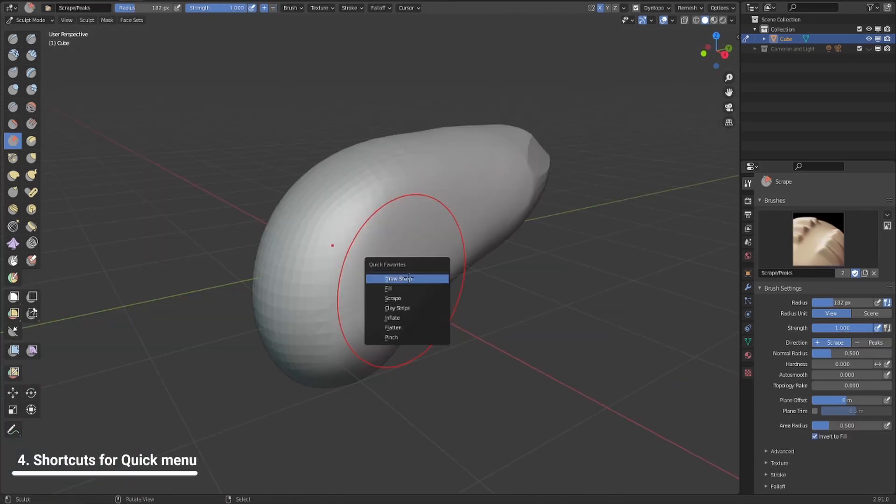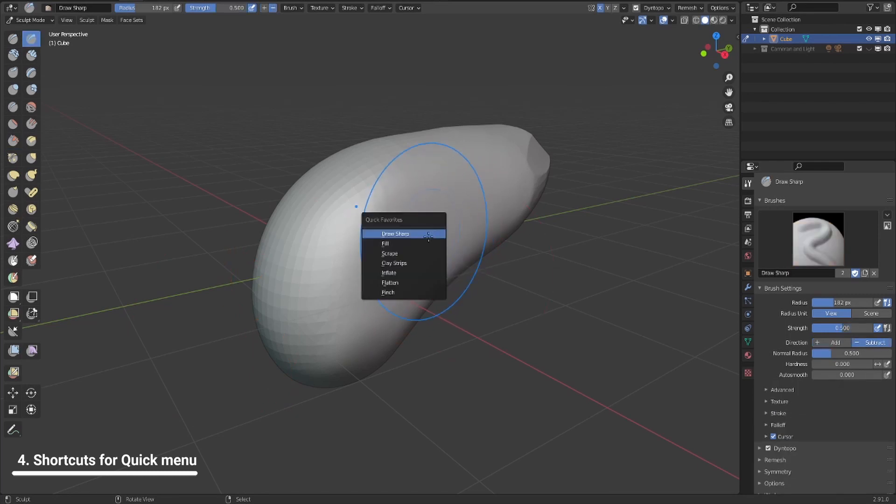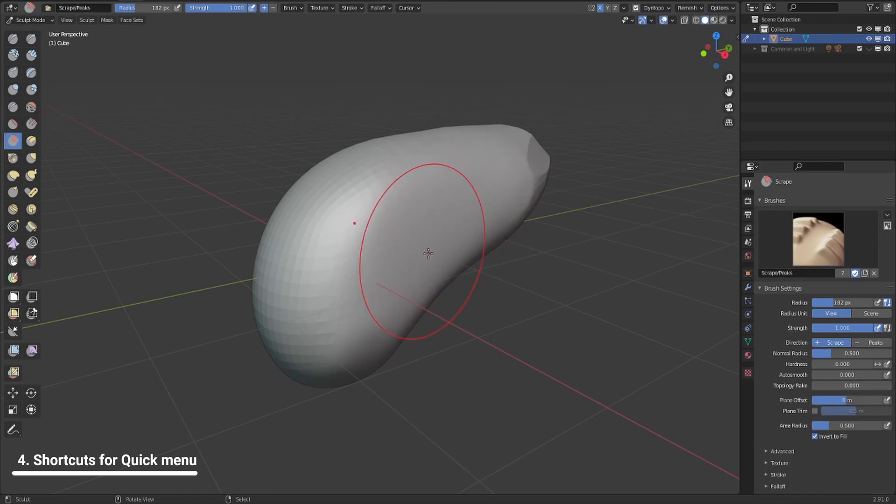Quick tip: you have the quick favorites menu. You can put any brush in there. If you hit the quick tab and hit one, you take the first tool; hit two, you take the second tool; three, and so on. Put the most important brushes you use all the time there and use them as shortcuts. For me, the scrape tool is Q3 — I hit Q3 and immediately switch to it.